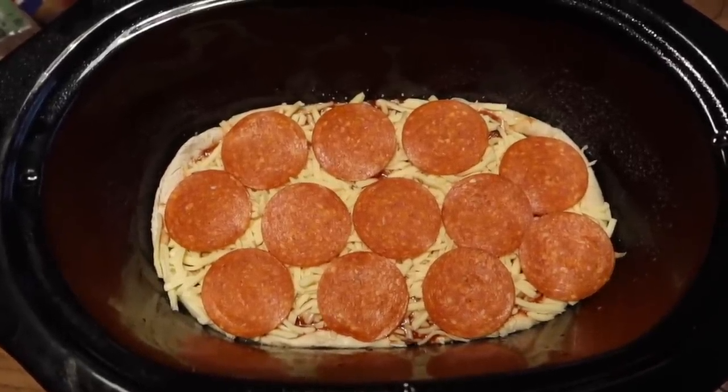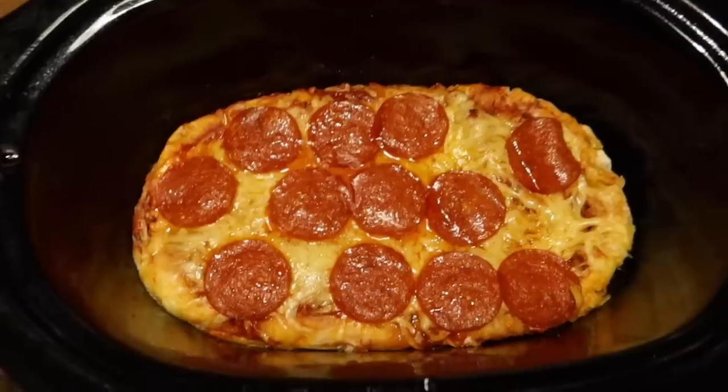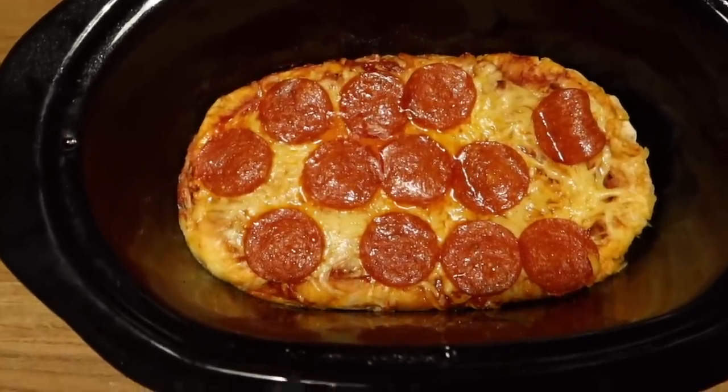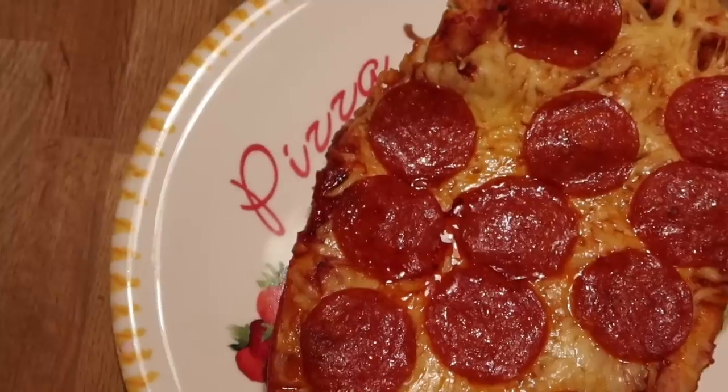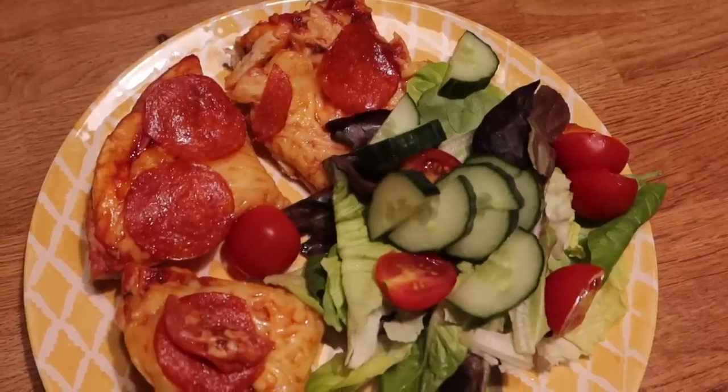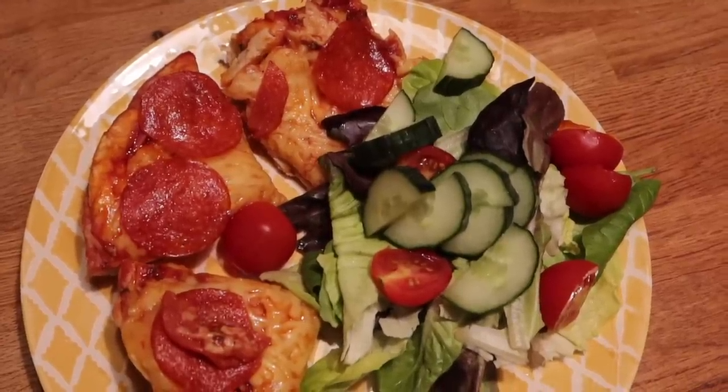This is the pizza after a couple of hours — I just need to cut it up and serve it. This is what the finished pizza looks like and oh my goodness it's so good, you really do have to try this one.